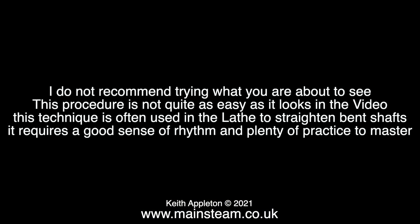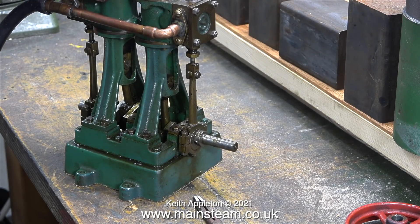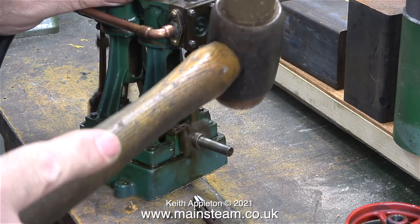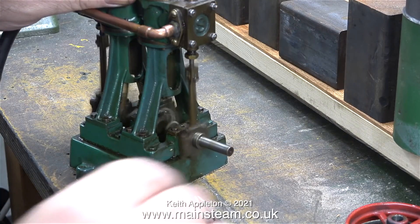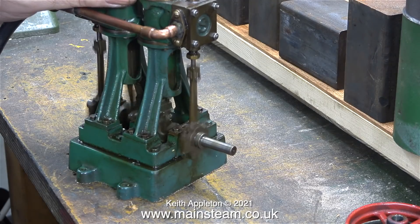I do not recommend trying what you're about to see. This procedure is not quite as easy as it looks in the video. This technique is often used in the lathe to straighten bent shafts — it requires a good sense of rhythm and plenty of practice to master. Please don't try this at home. The crankshaft is now a lot straighter than it was, and I'll have another go at this later on.